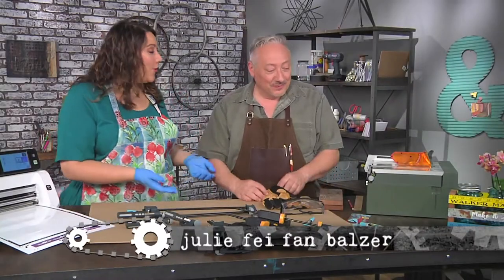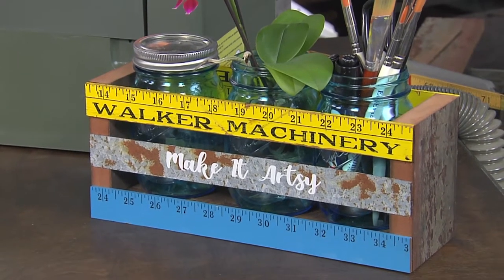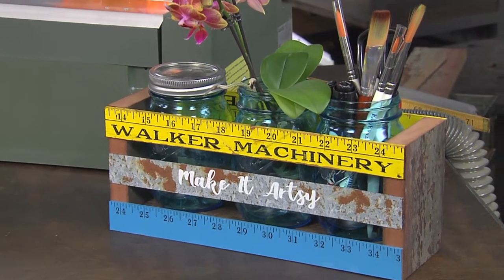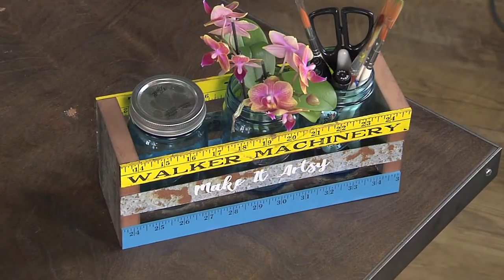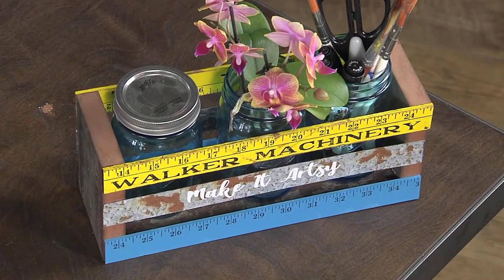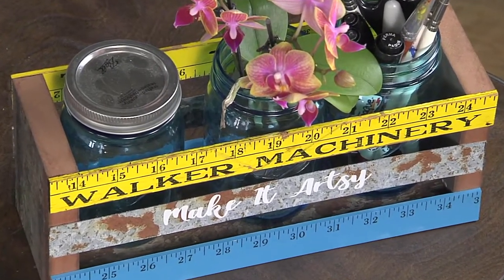I'm here with Joe Rotella, and Joe, you've brought us this super cute project featuring reclaimed wood. It's got pieces of a fence I took down at my house, some rulers, and some metal. And it's super cute, and of course you filled it with mason jars, filled with art supplies, flowers, whatever you want. You could use it as a centerpiece, forks and knives at the table, like whatever you want.